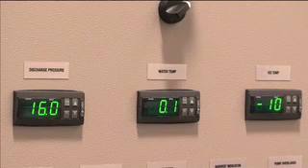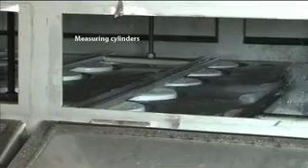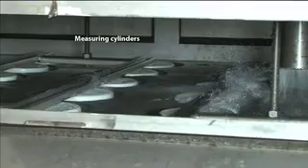When the desired temperature is achieved, the chilled water is automatically dumped from the header tank into the measuring cylinders, which are fully adjustable to suit different sized ice blocks.